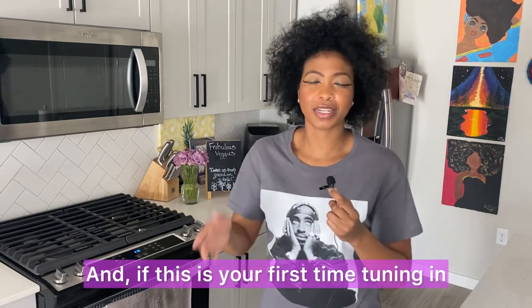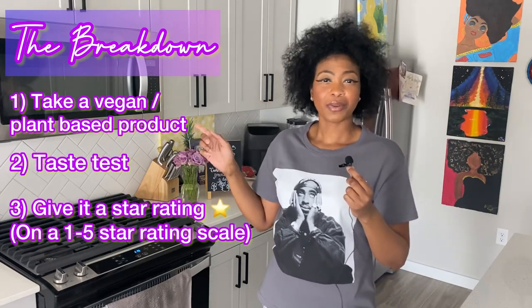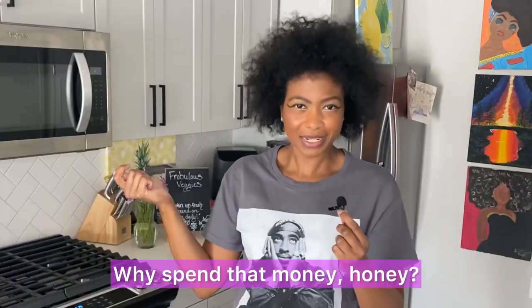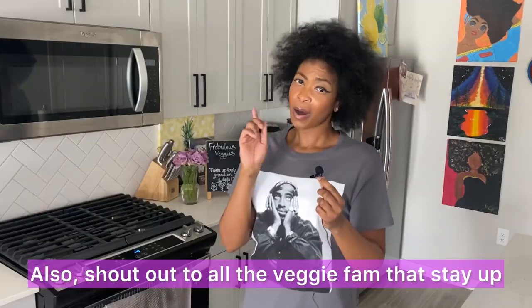And if this is your first time tuning in, thank you guys so much. This is how we do — we take a vegan, plant-based product, we taste test it, we give a star rating, and we wrap up the video at the end because why spend that money, honey, if you don't have to? I'll do it for you.